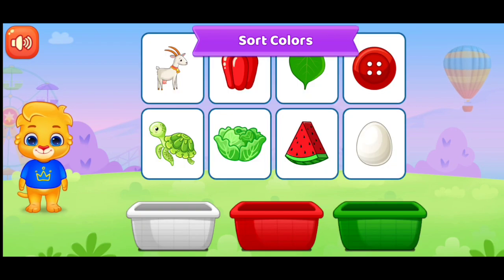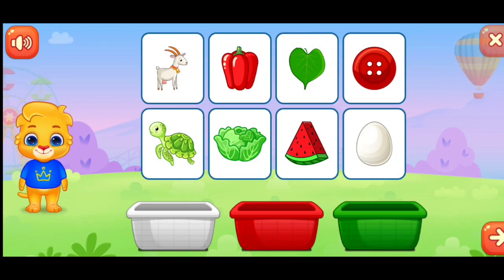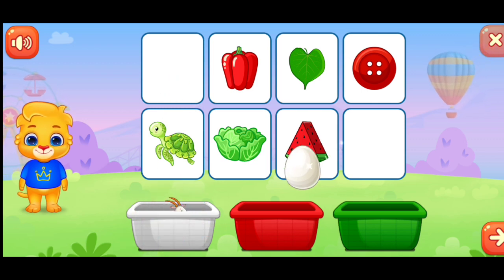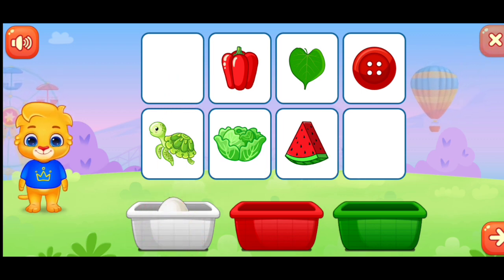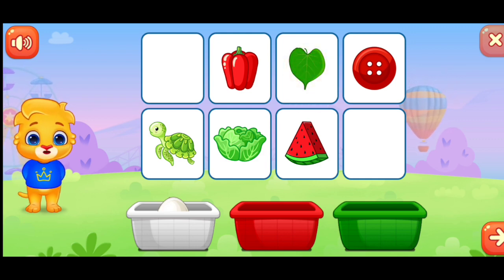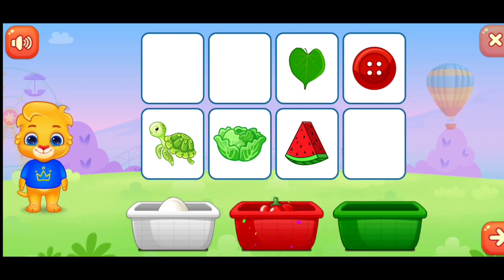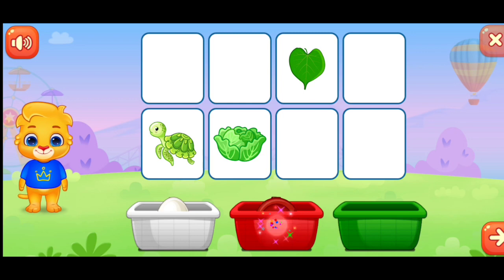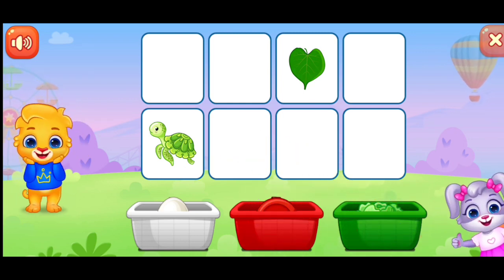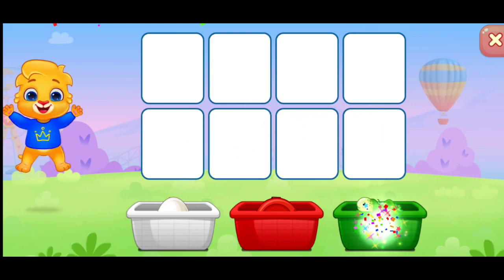Sort colors. White. Green. Red. Red. Good job! Green. You're doing great! Green.